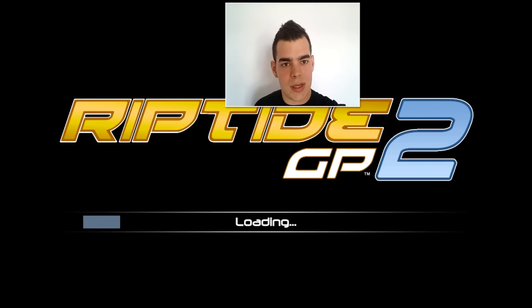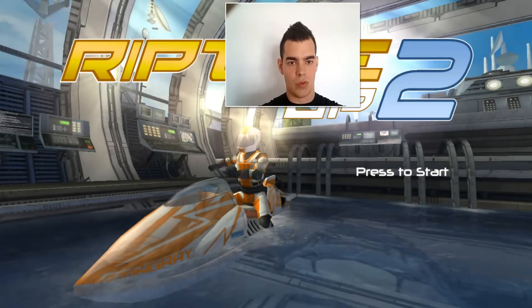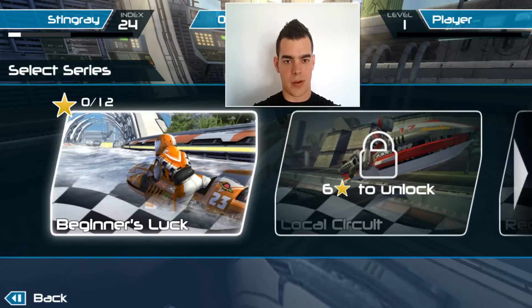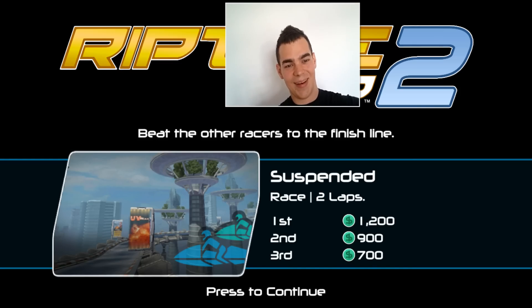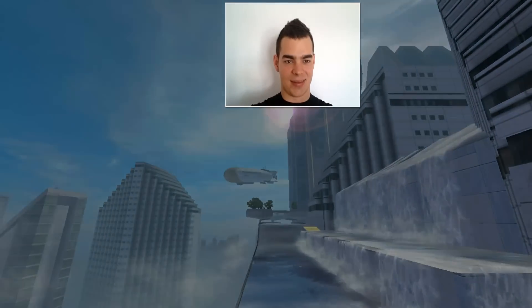As you can see I'm launching the game right now. I'm just going to turn the volume down a little bit so you can hear me, and I'll press start, go to career, and try one of the first circuits. I'm not actually an expert in this game, so take it easy on me. All right, let's see.